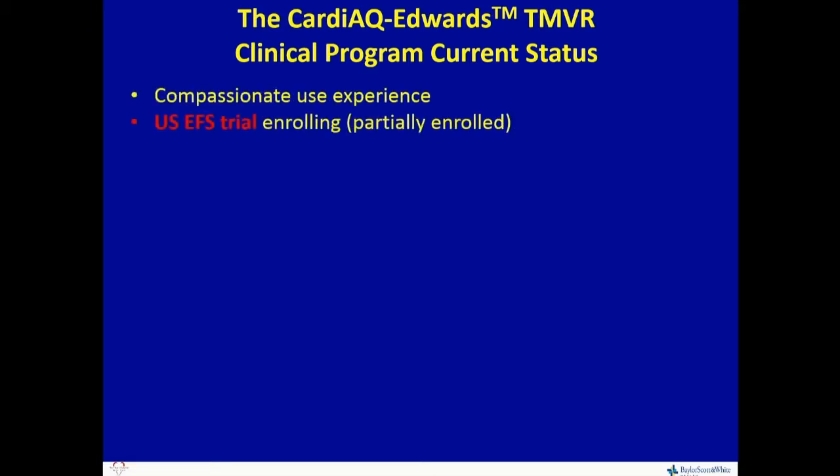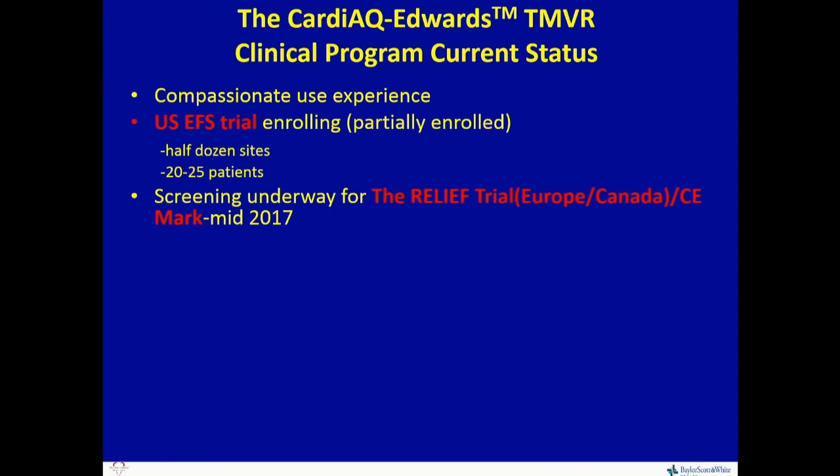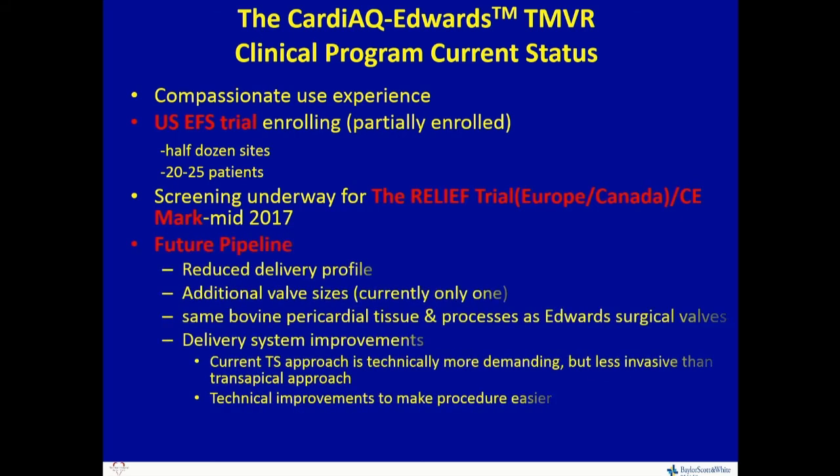The current status: the compassionate use experience is finished. Currently the U.S. trial is enrolling — partially enrolled, with about half a dozen sites looking at 20 to 25 patients. The screening failure rate is higher right now because everybody is looking to control exactly what happens coming out the other side. Screening is underway for the RELIEF trial and CE mark, with the goal of having more than one size, reduced delivery profile, and the transseptal approach — although technically more difficult — is ultimately going to be the way all these procedures are done.